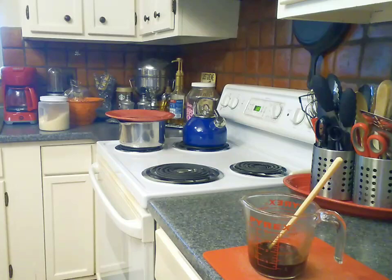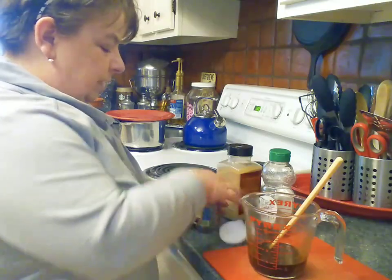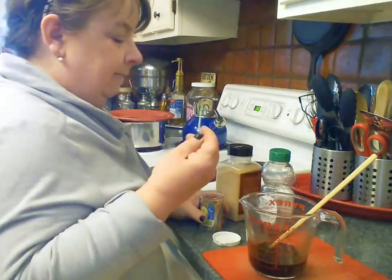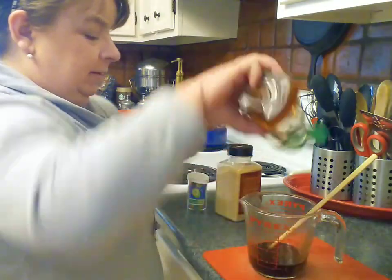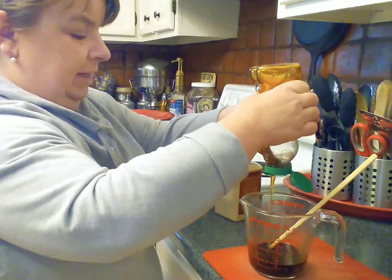It's okay to taste your food as you're making it. What else does it need? Use your best instincts — you've got them, I promise. It definitely needs a little bit of honey. If I have any left over, we might have wontons the next day for lunch.